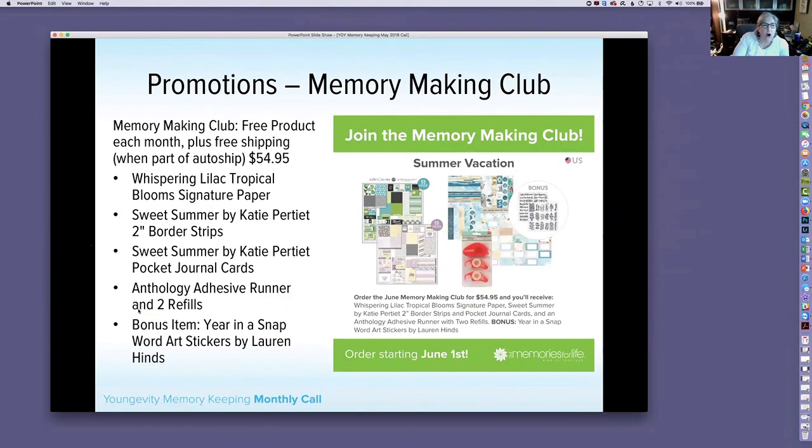For our Memory Making Club for June, we're talking summer vacation, and this is a huge club. It includes the Whispering Lilac Tropical Bloom signature paper — not the layout kit, but the paper, the border strips, and the cards, so you can do whatever your little heart desires. It's both Whispering Lilac and Tropical Blooms.